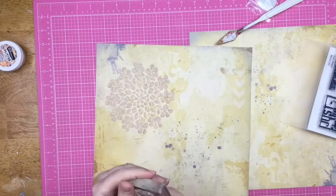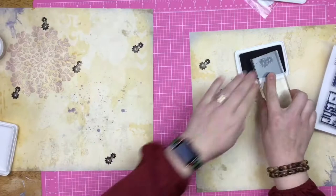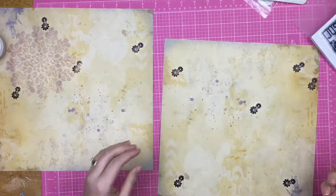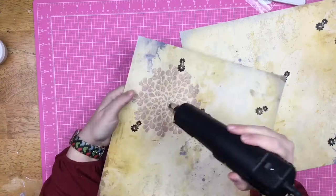I'm grabbing a Close to My Heart stamp set — I love these little gears — and I'm just going to pop them around my page. I'm not really worried about placement or how well I'm stamping. If I was that concerned I would double-stamp it, but honestly I just want it on the page. I love these papers, I think they're great.